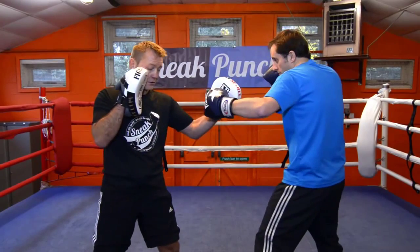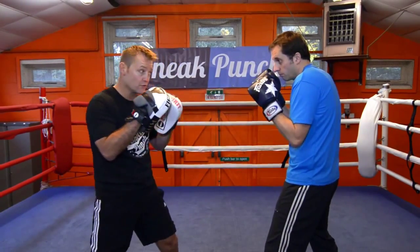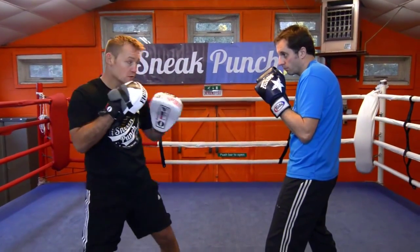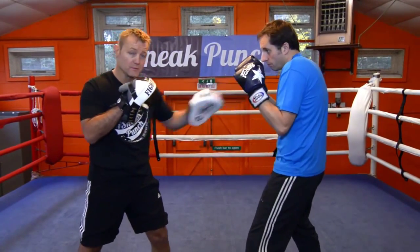One, two, left hook. Make sure your legs are wide apart and you distribute your weight as you throw your one, your right hand, and then you come back with your left hook. Do that again Steve, nice and steady. One, two, hook. Ok, we are going to speed it up now.